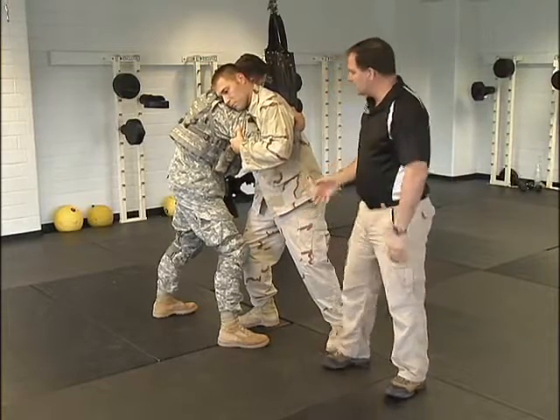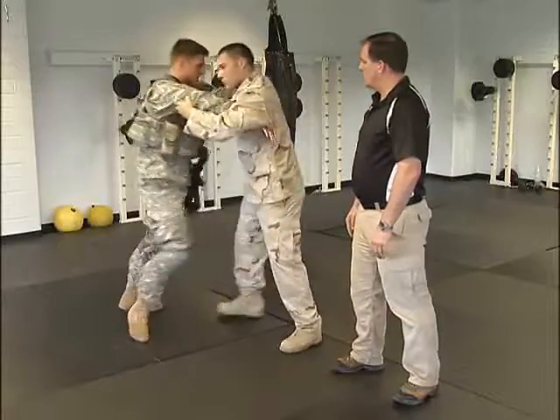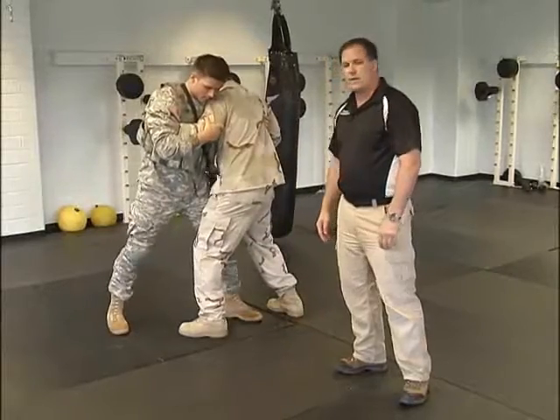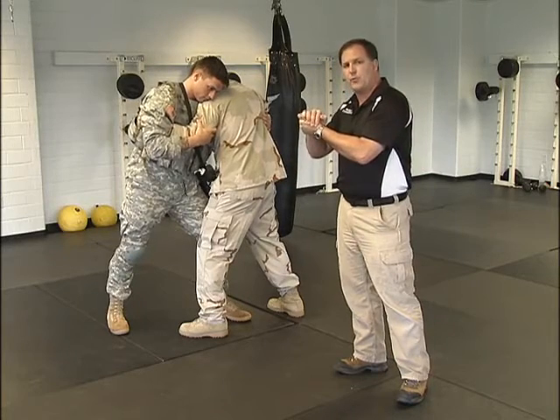Now they'll continue to repeat this. They can do this either cooperatively or fighting each other to see who can get both underhooks.